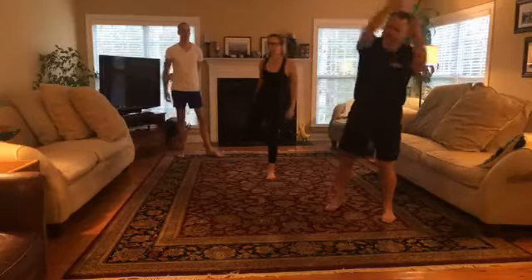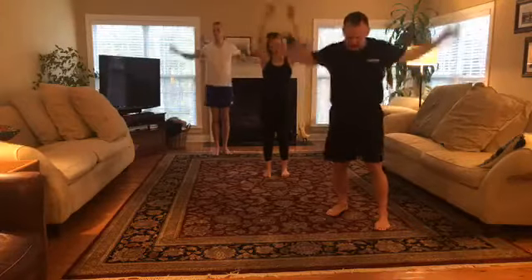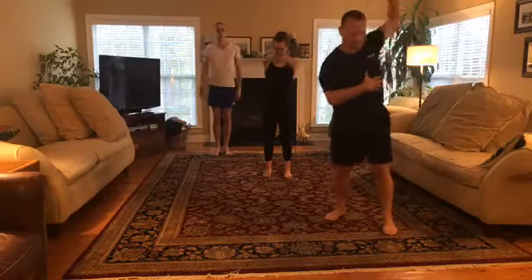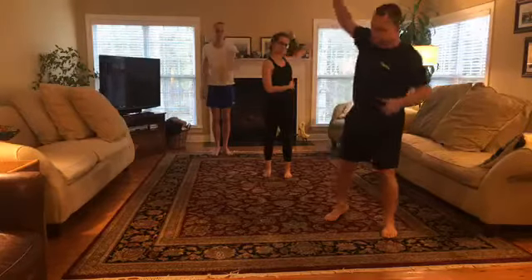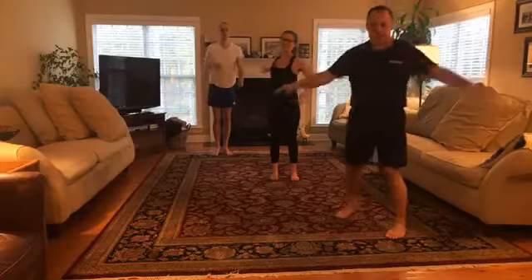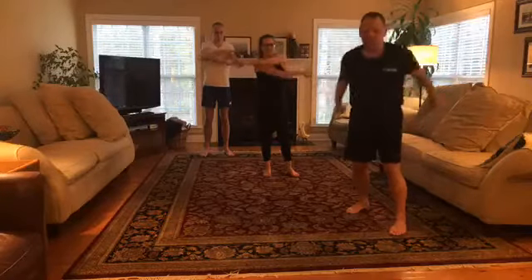Let's start with some big circles — loosen up those arms with some big shoulder rolls. If you've got any joint issues, be mindful. Let's add some horizontal movements here.